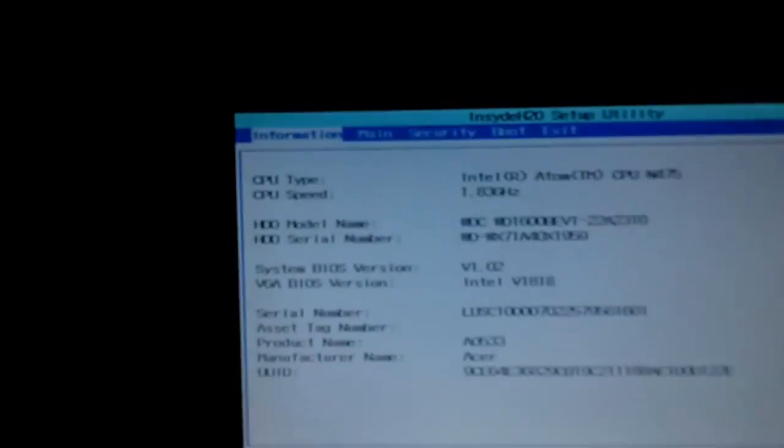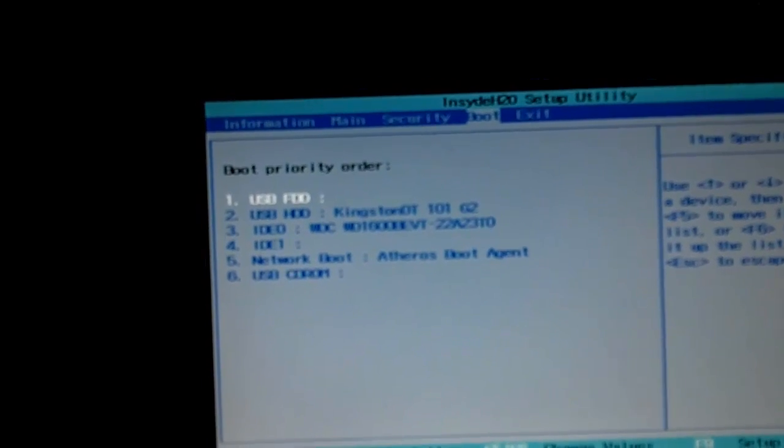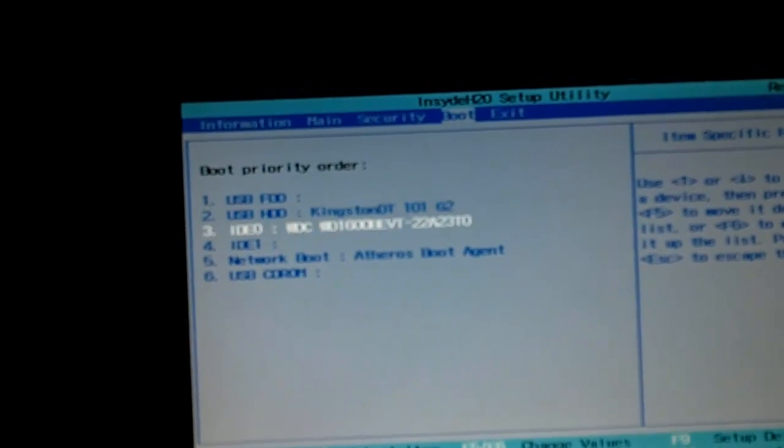I have an Acer netbook — I'm not a big fan of these little laptops because the processor is slow. I'm going to plug the flash drive in, turn it on, and hit F2 to get into the BIOS. I need to check the boot sequence. I've found the USB flash drive entry and I'm going to move it up using F6 to change the boot order — though it depends on your laptop, it's different for each one. Then I'll press F10 to save and hit Enter.